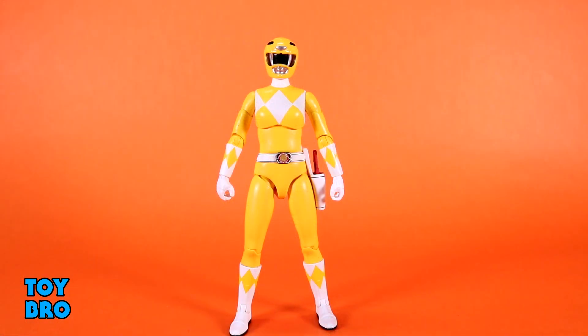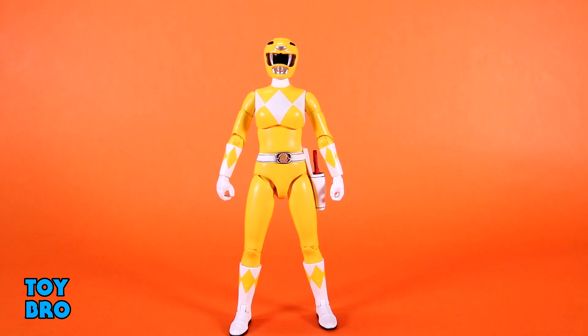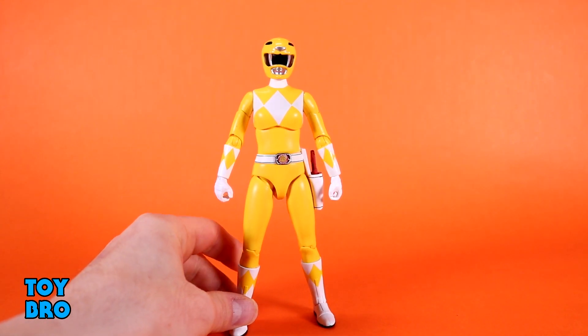Let's pull her out and take a look. Out of the package, our Super 7 Ultimates Yellow Ranger. When it comes to Super 7 stuff, they never really want to give us the core team right out the gate. So I'm glad that they decided to give us a female Ranger alongside a male Ranger, just to kind of get the team going so that it doesn't take like ten waves to get them out here.